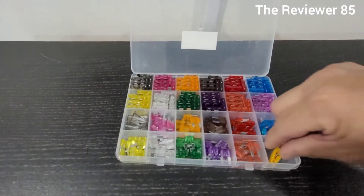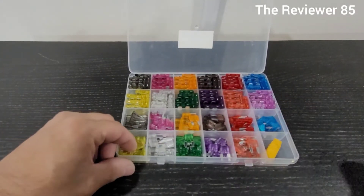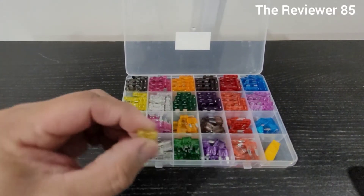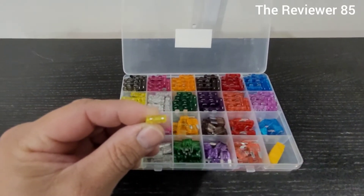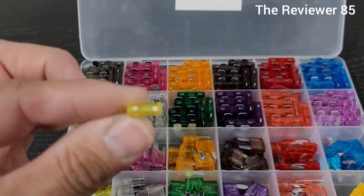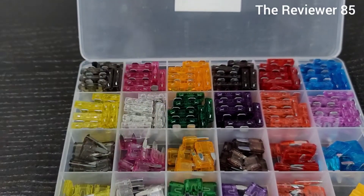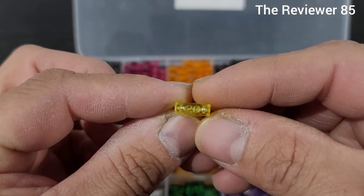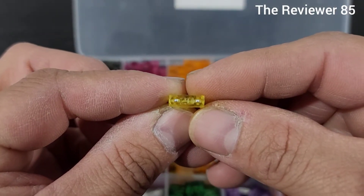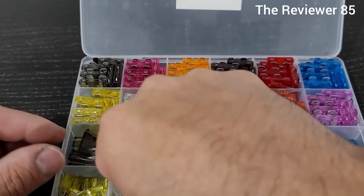It comes organized and it comes with a fuse puller. Now it doesn't have the numbers like the originals in your car — in the original it comes with the number. You can see right there, so this is a 20. So it doesn't come with the number printed on it, but they work.